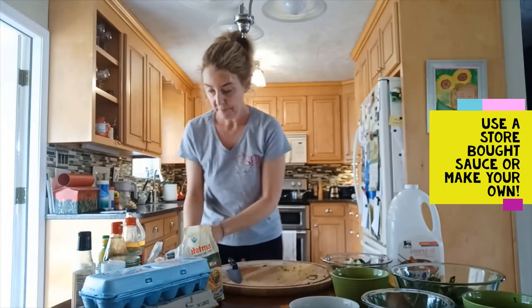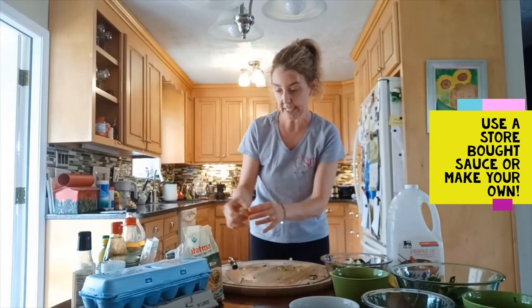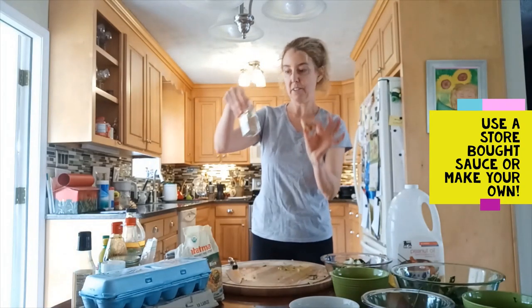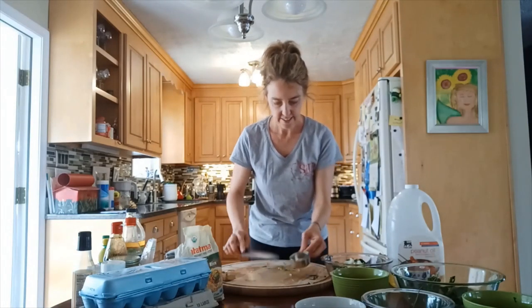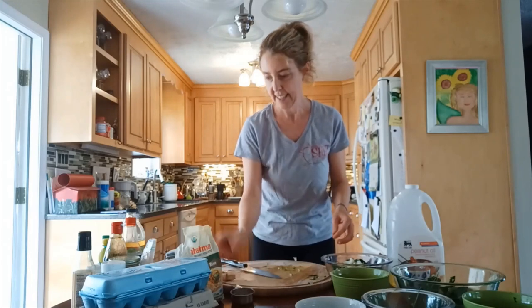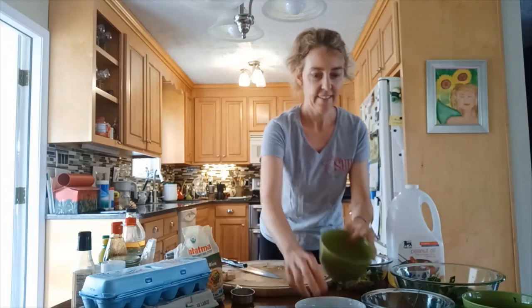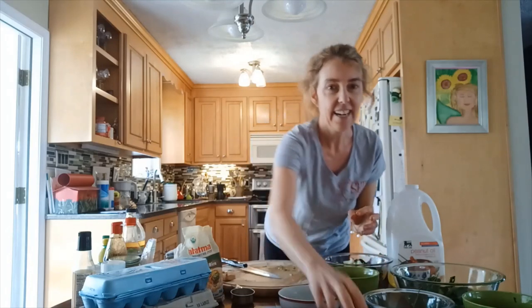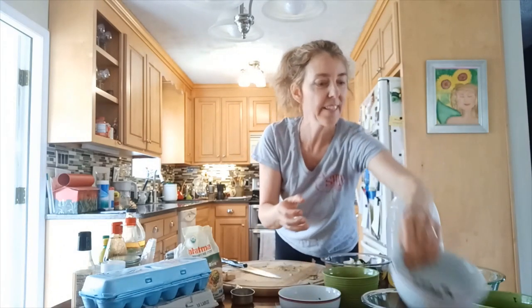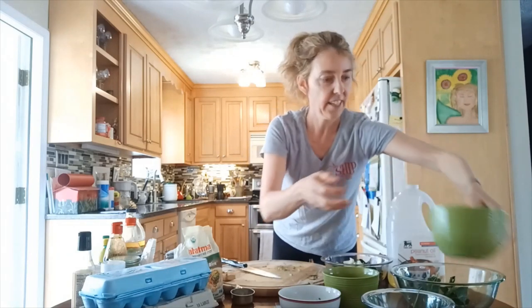Now let's make the sauces. If you have ginger, chop a little for your sauces — if not, powdered ginger works too. So far we've got the ginger for the sauces, chopped carrots, a little broccoli, frozen peas, fresh carrot tops, and scallions for both cooking and raw use.